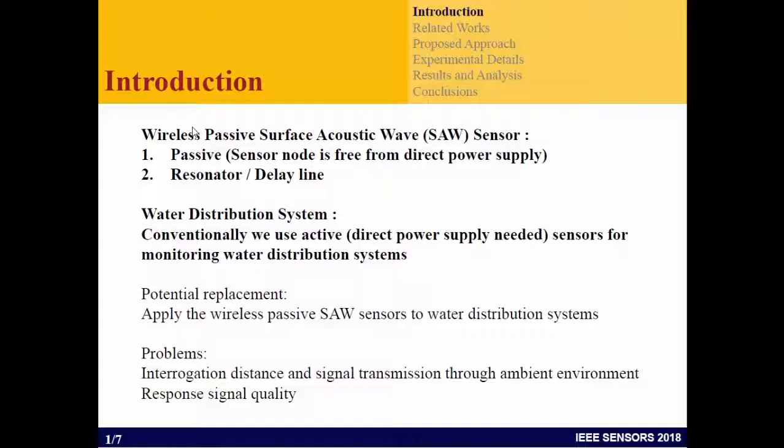There are two types, and GEs already presented the resonator type. We chose the delay line because we were only able to manufacture and fabricate that type of sensor. Another reason is that it is low cost. The potential is to replace current sensors and deploy more cheap, low cost sensors using SAW.